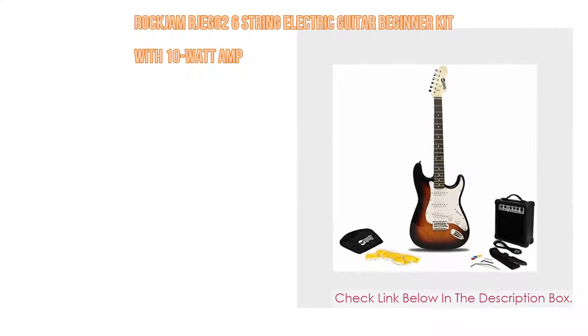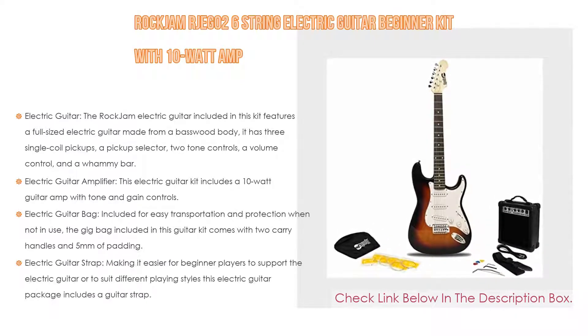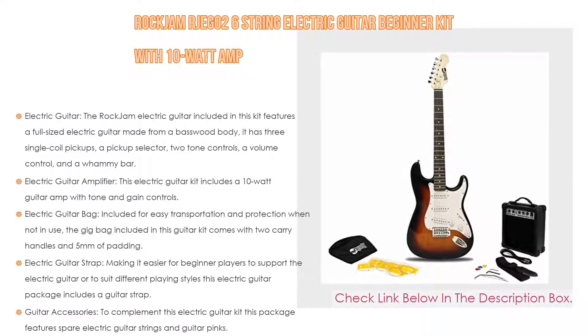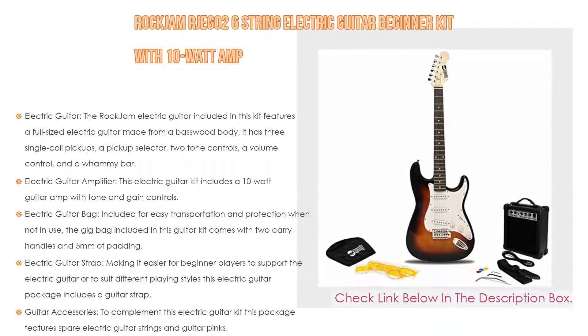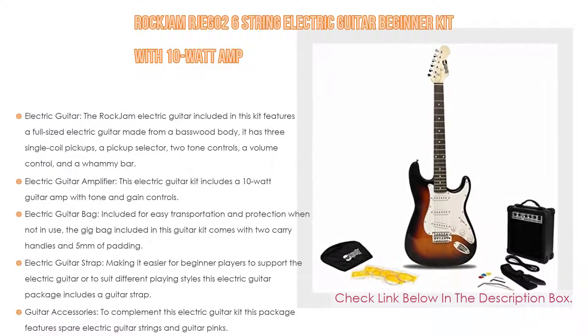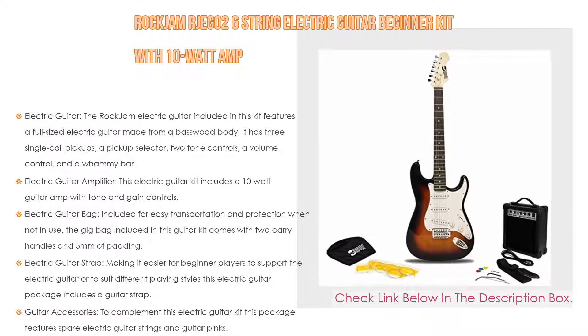Number three: the Rock Jam JB-AG2 six-string electric guitar beginner kit with 10-watt amp. The Rock Jam electric guitar featured in this kit is a full-size electric guitar made from a basswood body. It has three single-coil pickups, a pickup selector, two tone controls, a volume control, and a whammy bar. It features an ergonomic design, striking high gloss finish, and metal gear heads for more accurate tuning.